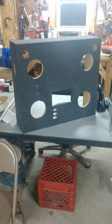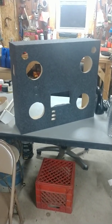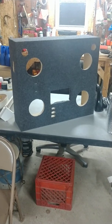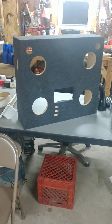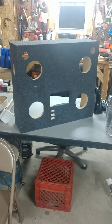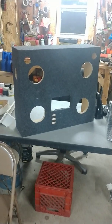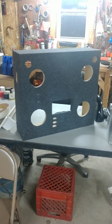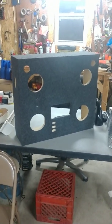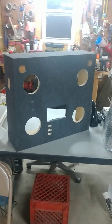Hey everybody, just wanted to make a video. This is part one of a car audio test bench I'm building. It's a multi-purpose build — I'm going to use this to test 12-volt items like line converters, head units, amplifiers, that kind of stuff. It's also going to be able to play music, keep my battery charged, and tune DSPs.